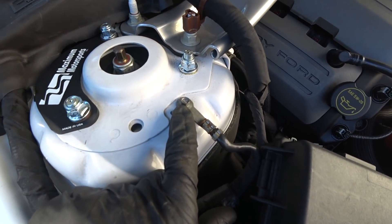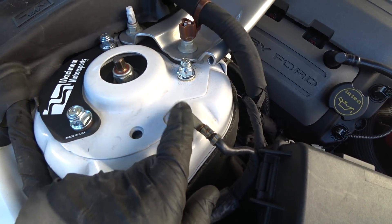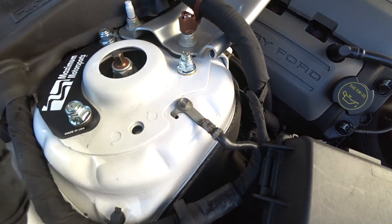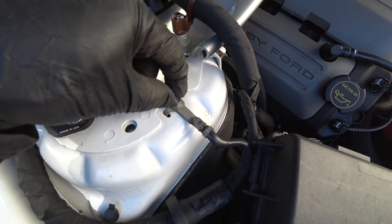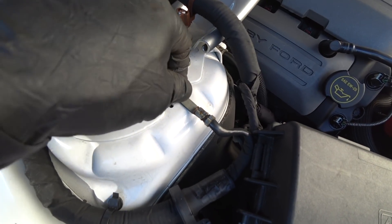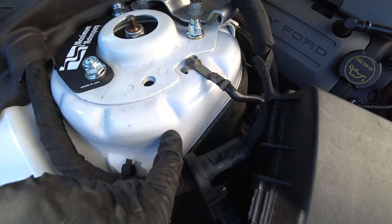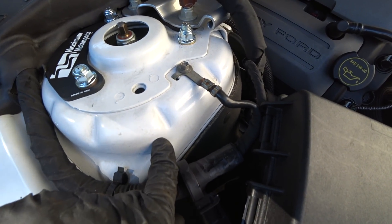This little ground screw here can interfere with some of your camber adjustment, but I don't think it's going to affect anything because that's only if you're going to try to bring it positive. The bottom plate may hit that. So if that does run into an issue, you could unscrew this ground screw, drill and tap a hole somewhere else in the shock tower, and relocate it.